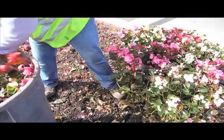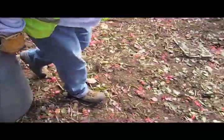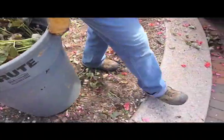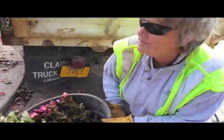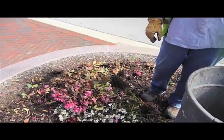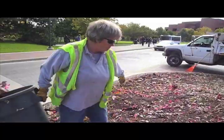We do this every fall. We take out our annual plants, flowers, and then we put moms and pansies in in the fall. We take them out to a farm, and they get thrown into a compost pile — they just don't really get thrown away.